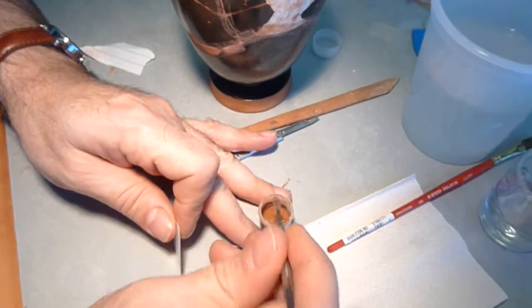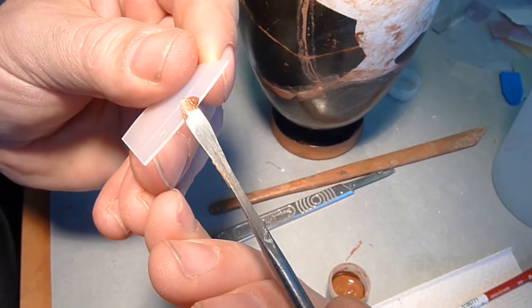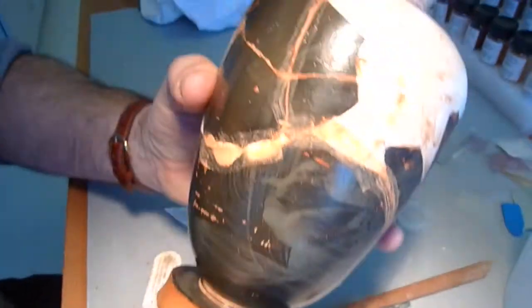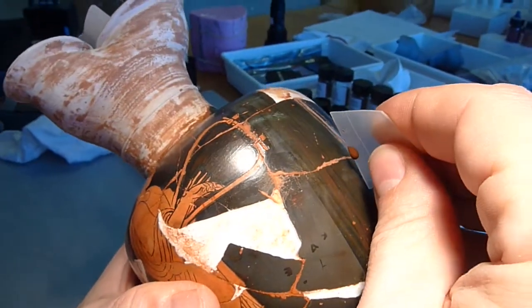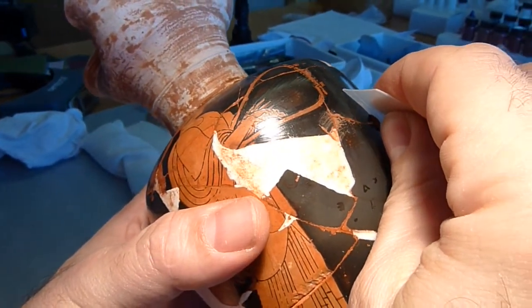Pick up a little blob of the softened modostuc, put it on the edge of the spatula, and draw it along the surface.